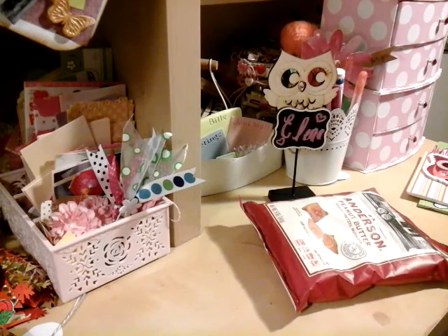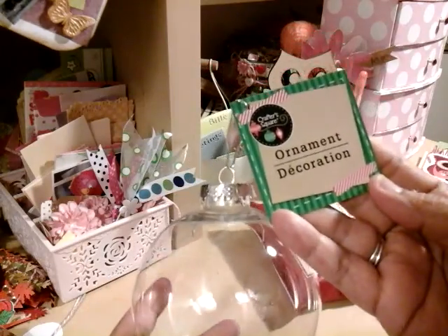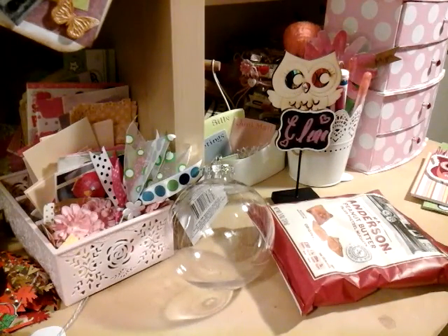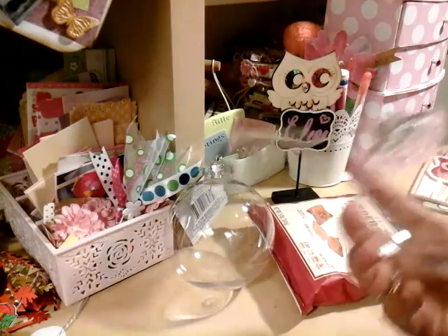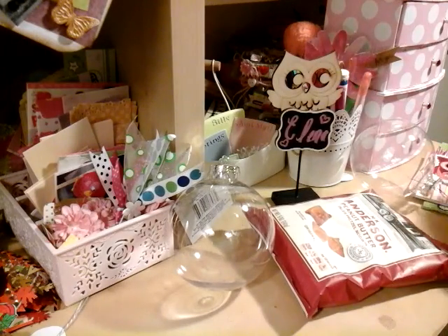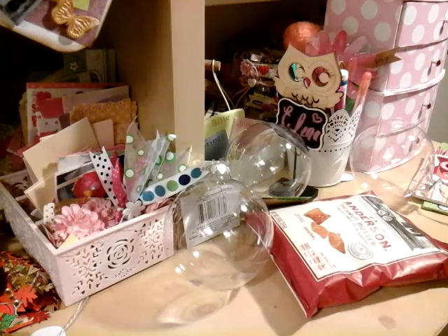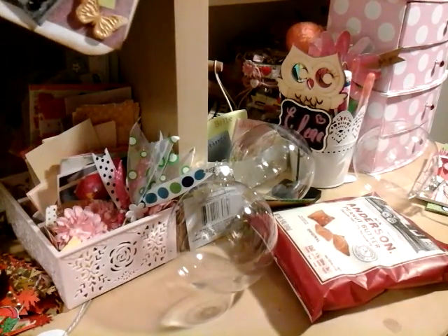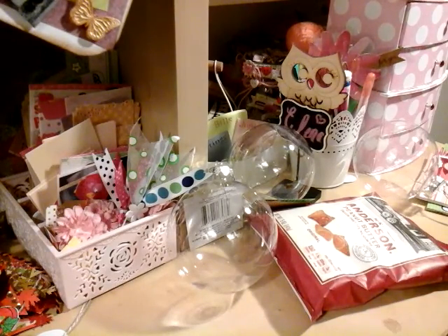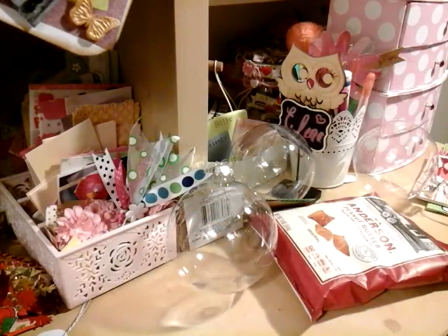I also picked up these — ornament decorations from Dollar Tree. I picked up a couple because I know I'll be working with those during the holiday. They are very beautiful and clear — really nice to work with. As a crafter, I'm very picky about what materials I use. I want to make sure they're good quality because my name's on it. So I got a couple of these because I definitely make ornaments for my family. The past two years I've been making ornaments for my family.